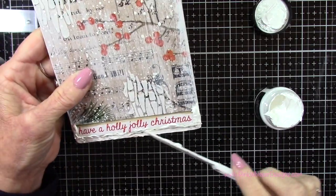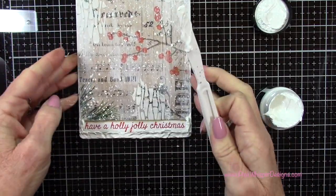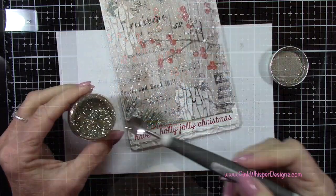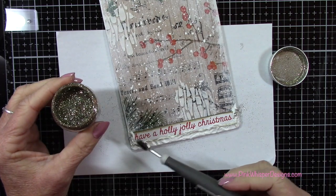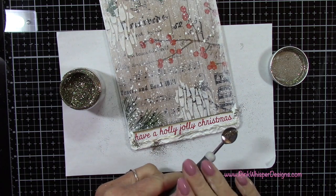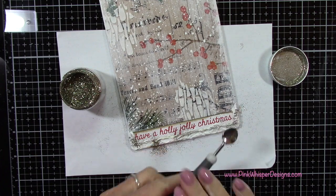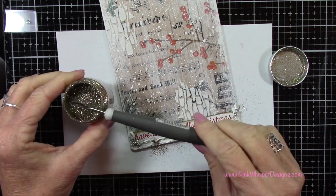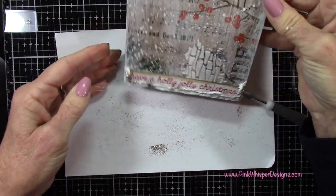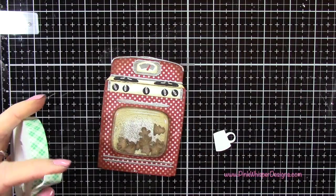I should have mentioned earlier — when you're using your stencils with the texture paste, you do want to make sure you wash everything off really well when you're done. So wash off your palette knife and your stencils as well. You can place them in some warm water while completing your project. Now I've got that Garland glitter, and I'm going to sprinkle a little on here using my Nuvo double-ended spoon — just sprinkling a little here and there, and I'll tap off the excess later on.